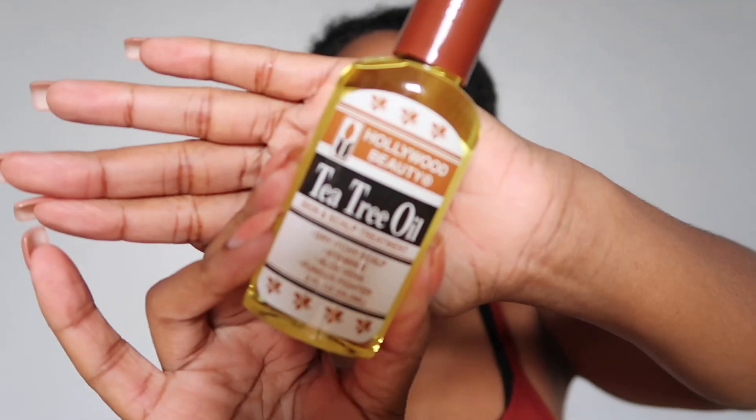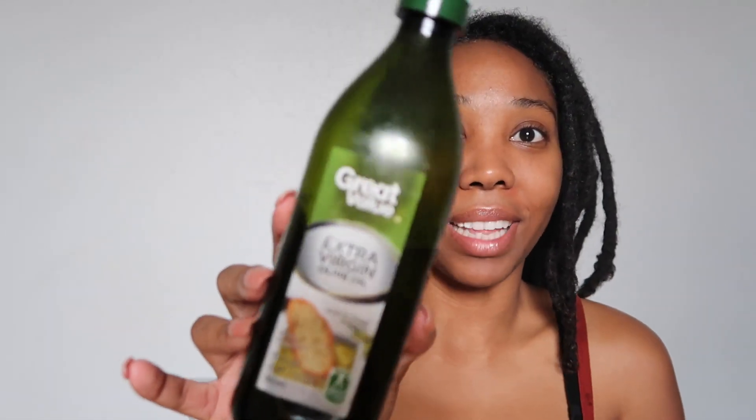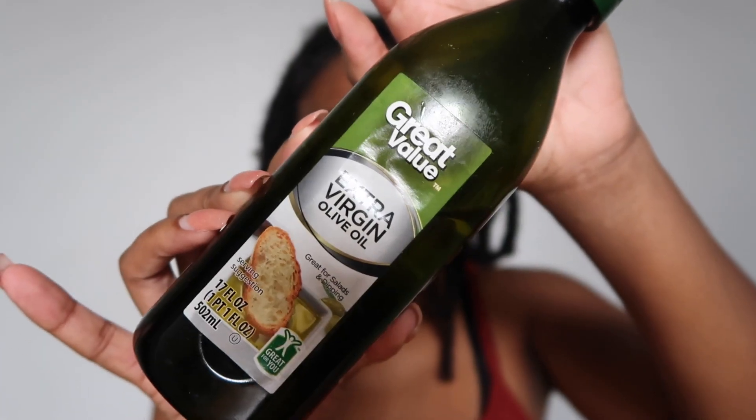I'm just going to go over the things that you're going to need to do this hot oil treatment. The first oil I'm going to use is tea tree oil. The second oil is Jamaican castor oil. And the main oil is just some plain olive oil. And then of course you're going to need some type of bag to go on top of your head so you can wrap your hair up, let it sit, get nice and warm, and penetrate your hair follicles. I'm just going to use a Walmart bag — you can use a shower hair cap, or whatever you have at home.